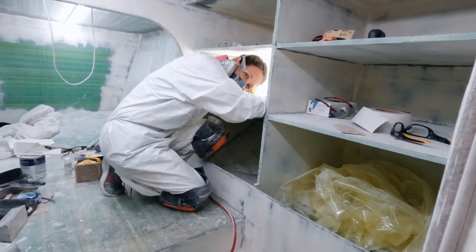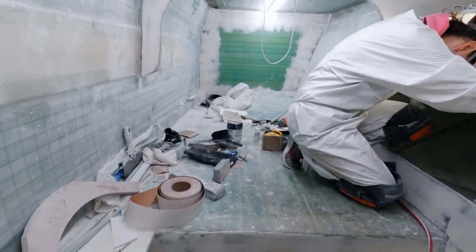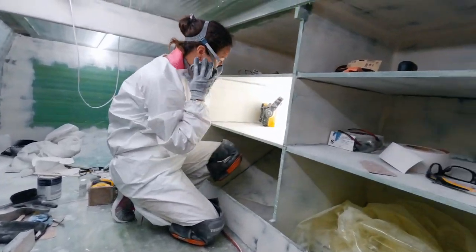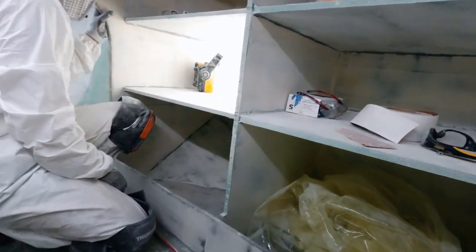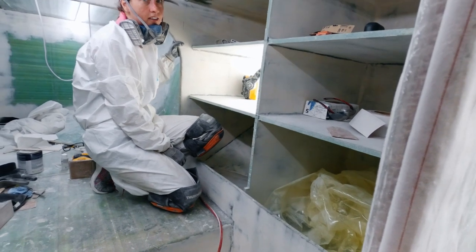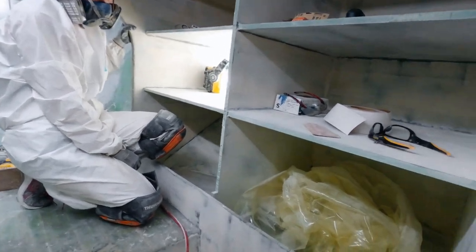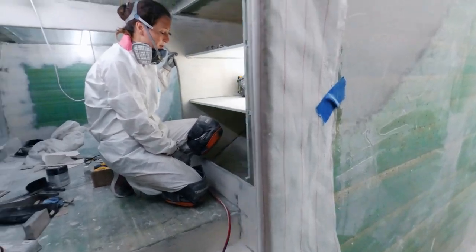It is a mess in here - absolutely a mess in here - because I just keep moving things from one area to another, from your storage area to the next one. And it's probably three to five degrees warmer in here too. I can feel a definite climate change from out here to in here.